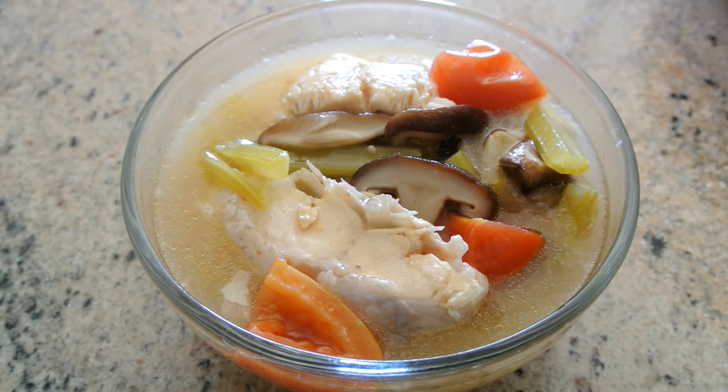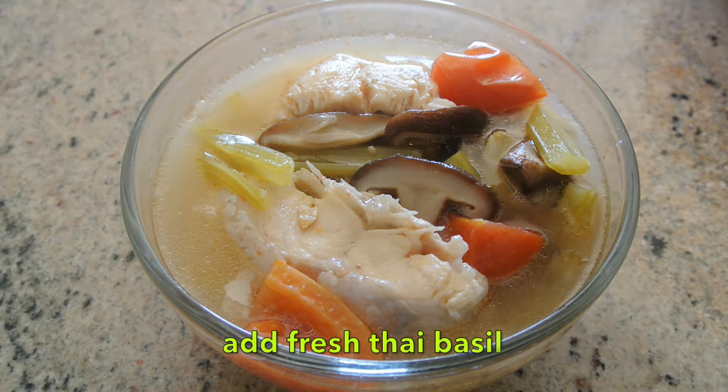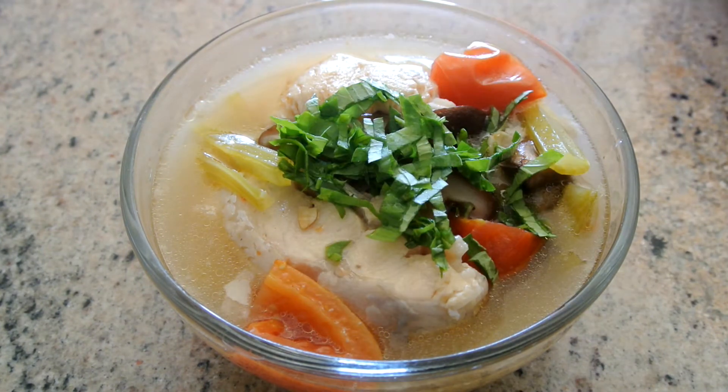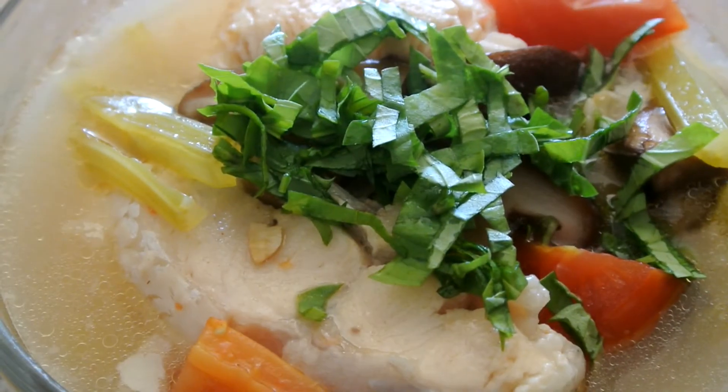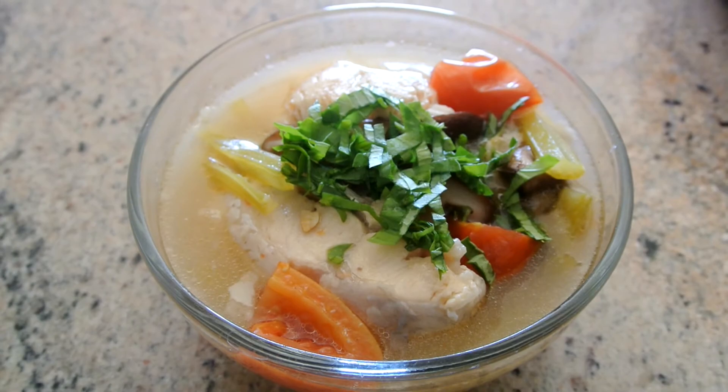So now it's all done guys. Look how delicious it looks. I'm adding fresh Thai basil right on top to add some more flavor into the soup. Thank you so much for watching guys, see you next time.